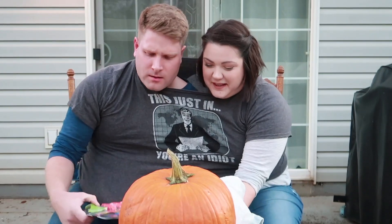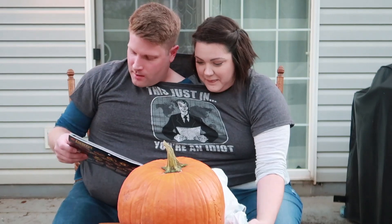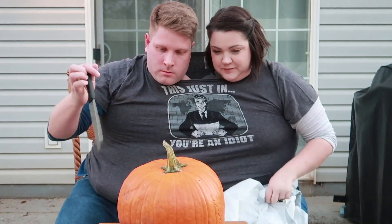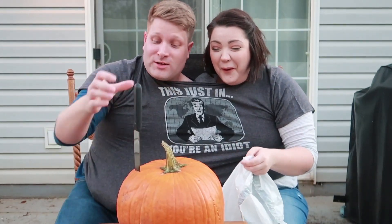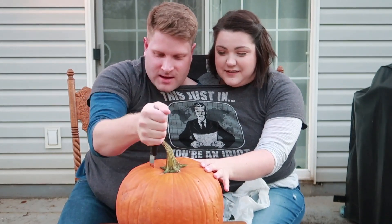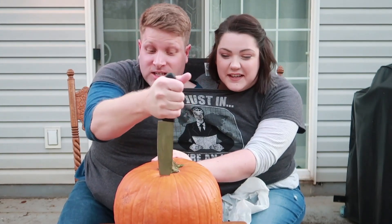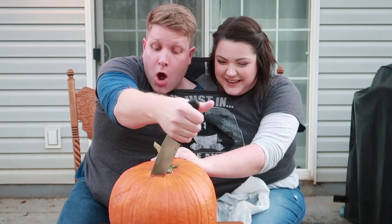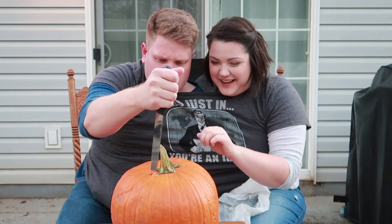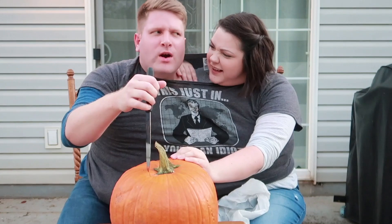What is this called — the conjoined twin challenge? I feel like this may be a little offensive. We gotta get the gut down. This was your idea! I just said carve a pumpkin. They like it better when we do challenges. Hold the pumpkin. Well that's your idea. You're right, we're conjoined.